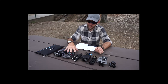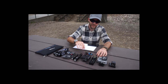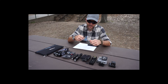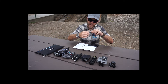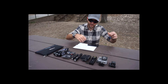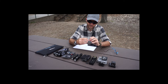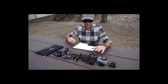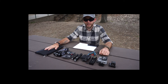I also have the Anker 10000 battery pack, which is basically just a supplement to the 13400. With this I can charge up pretty much everything that the larger pack can. It has two ports — I can run a micro USB off of it, and I also have a cord with an iPhone Lightning adapter on it.